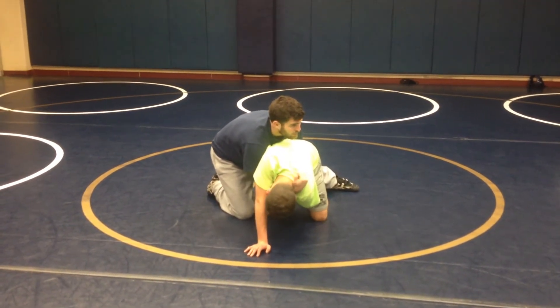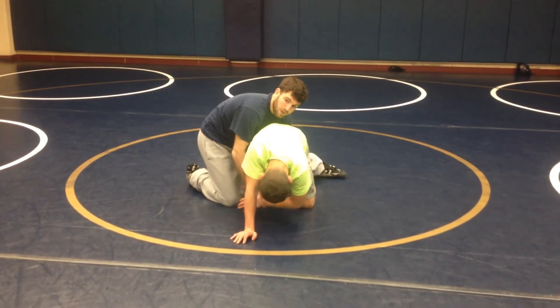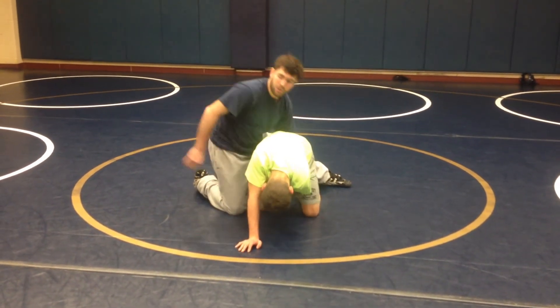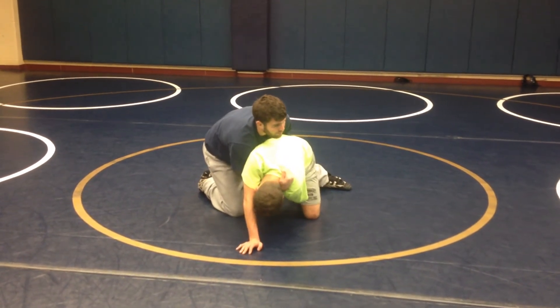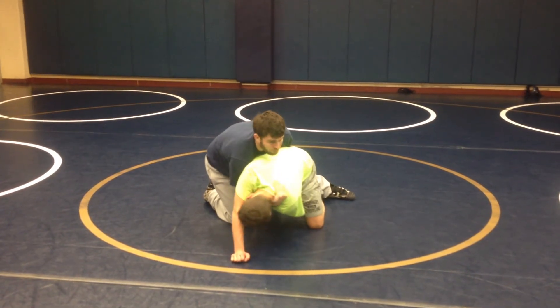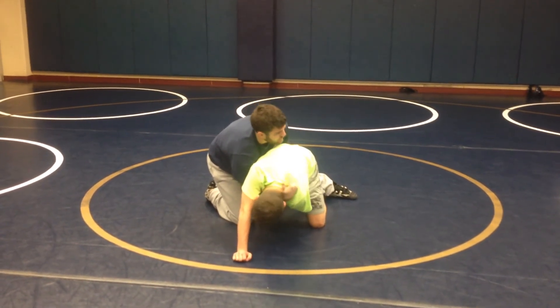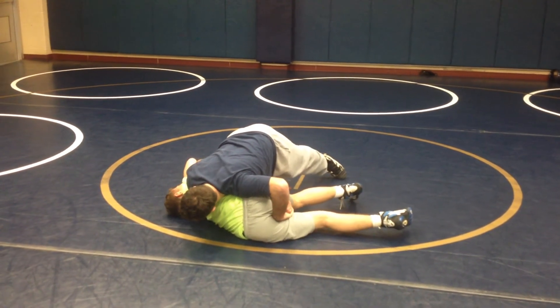To finish, I'm going to take this as a ball and chain. When I grab this wrist, this is a ball and chain. Deep claw — I'm going to take that wrist, the ball and chain wrist, to the ceiling, and I'm going to pull the claw. Wrist to the ceiling, pull the claw. That's back points.